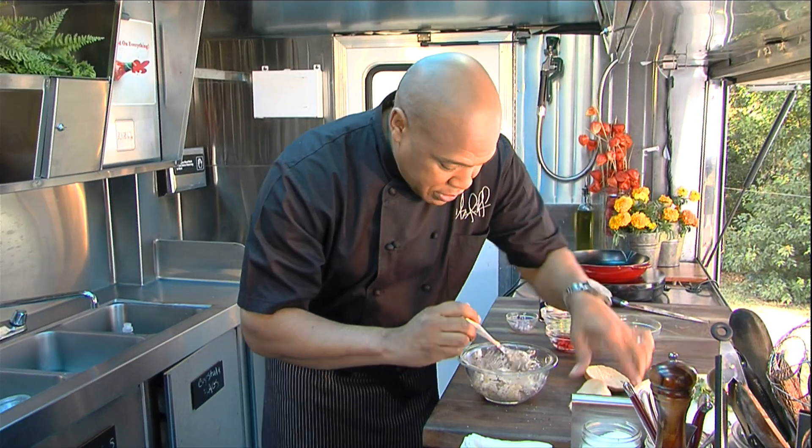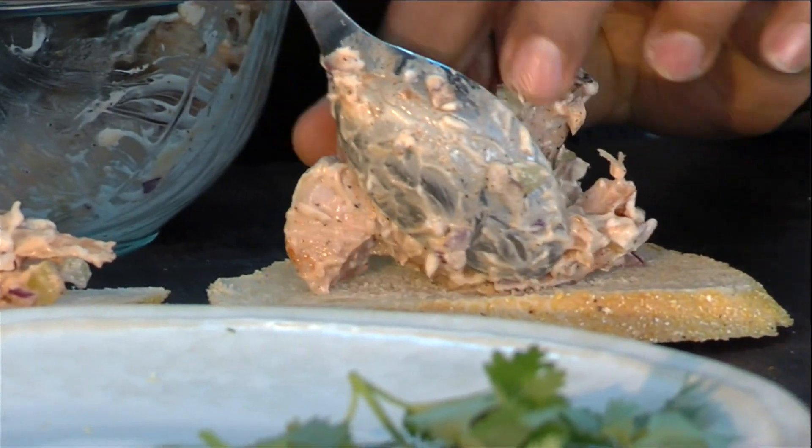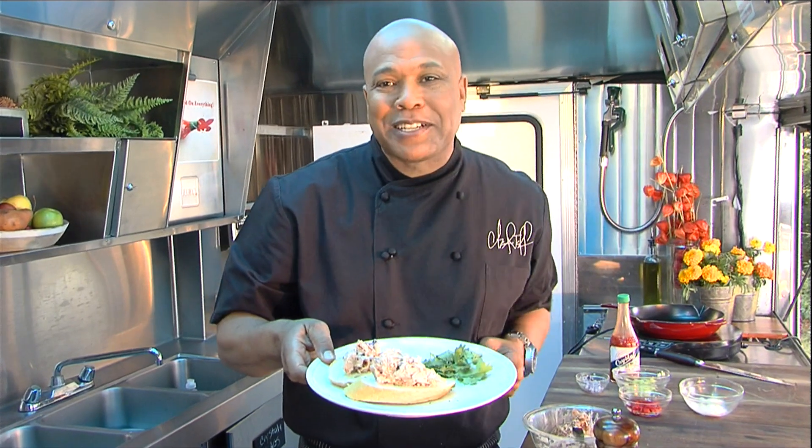A little piece of bread here. Look at that. Fresh cracked pepper. I'm Chef Jeff, and that's today's quick flip. I'm going to see you next time.